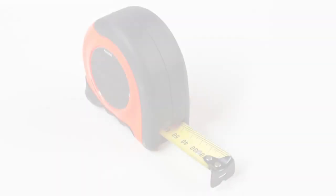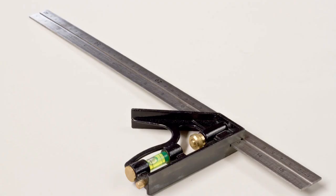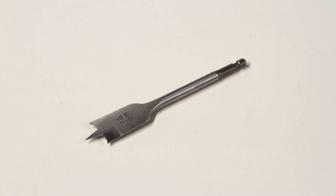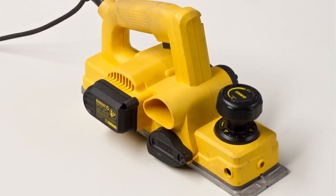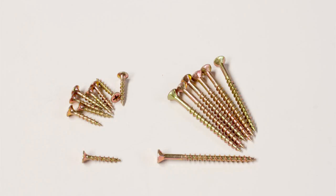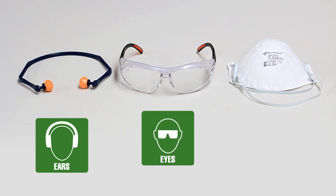The tools we need are a tape measure, claw hammer, chisels, Phillips head screwdriver, combination square, a cordless drill, drill bit, driver bit, spade bit, a hole saw, spirit level, a power plane, hand plane, builder's rule, a trimming knife, hinges, assorted screws, timber wedges, a pencil, and your ear, eye and dust protection.